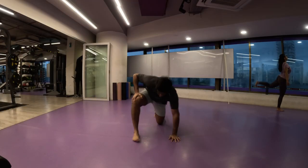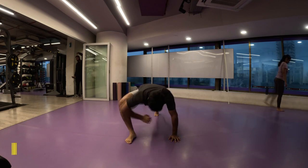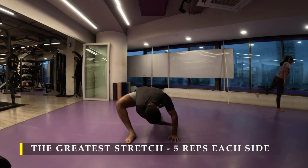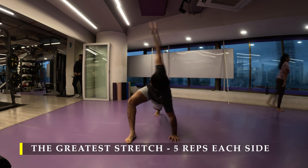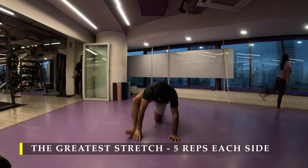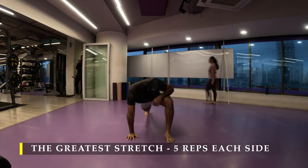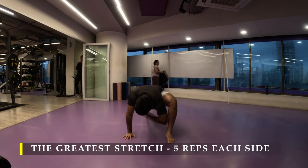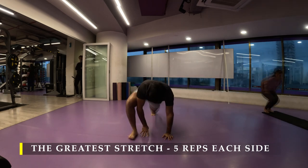Namaste everyone and welcome back to Live Stronger. Today we are going to work on our leg muscles. If for any reason you feel an extreme amount of tightness in your abdominal region, I definitely feel that thanks to the hanging leg raises. So that's absolutely fine — if you have done that for the first time or after a long time, you will feel extreme soreness in your abdominal.